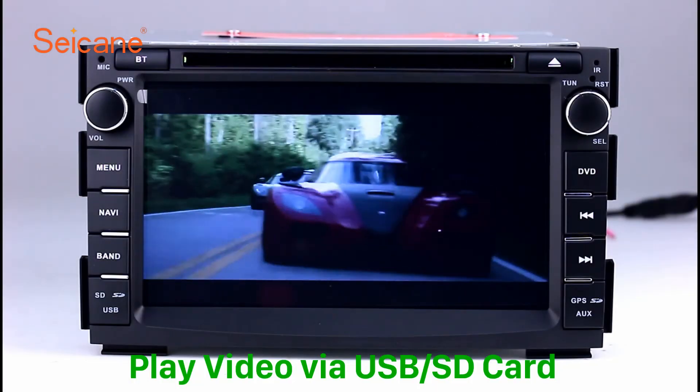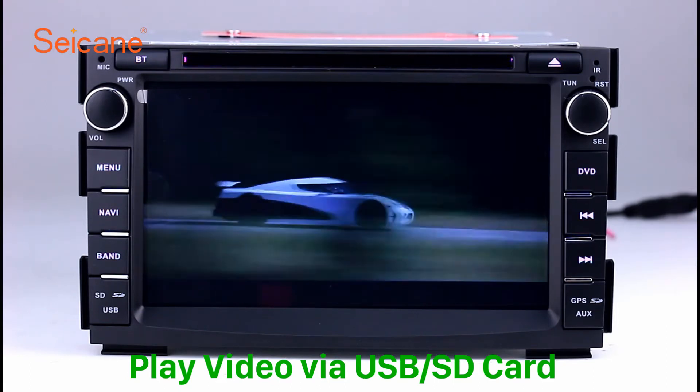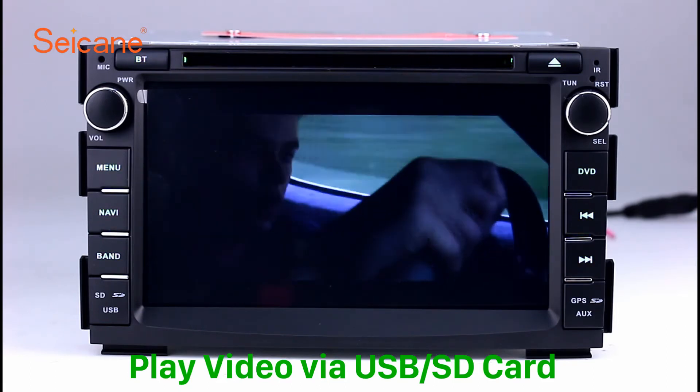Go back to the main menu and click the Video icon. Select files from the SD card, then you can enjoy videos.